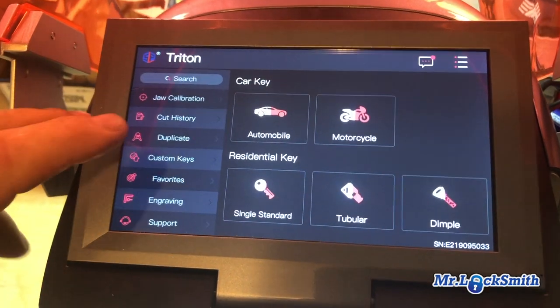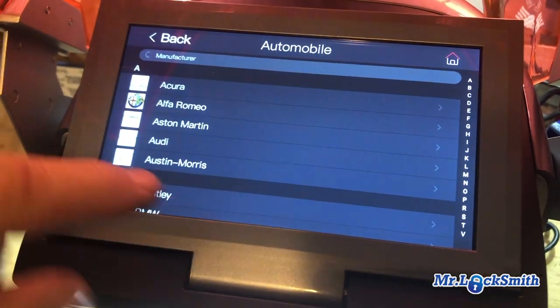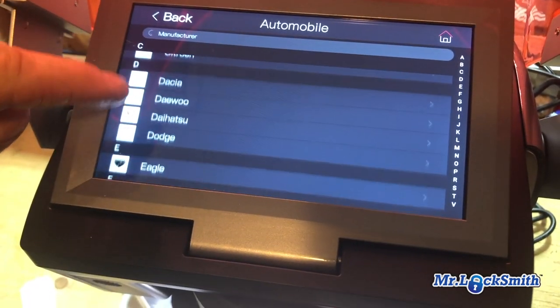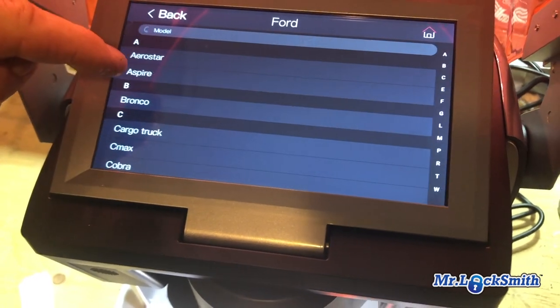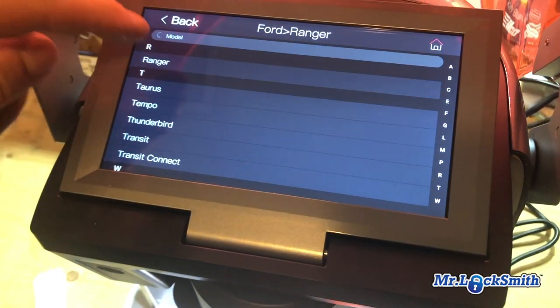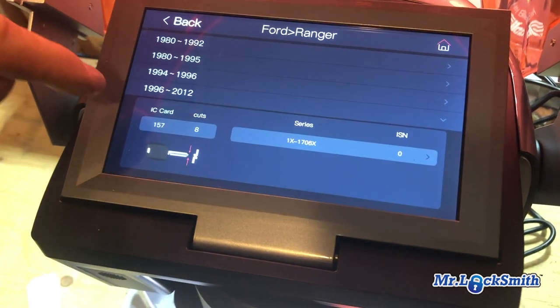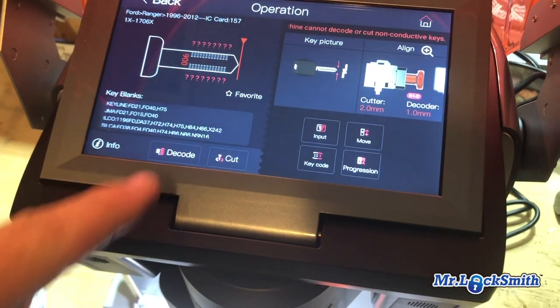We're gonna decode a Ford Ranger. We're gonna do automotive — scroll down, say a cut Ford. It's a Ranger, 96 to 2012. There's the codes to code.